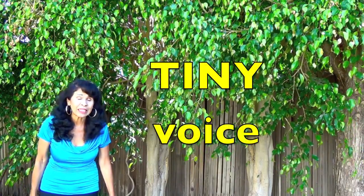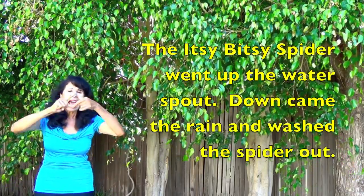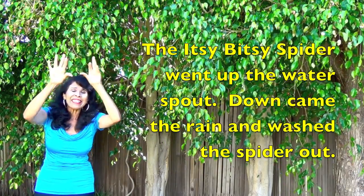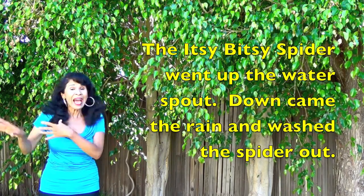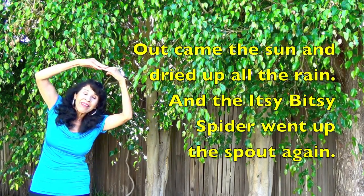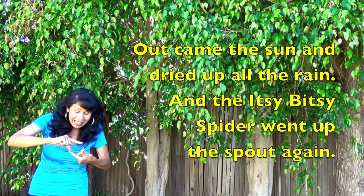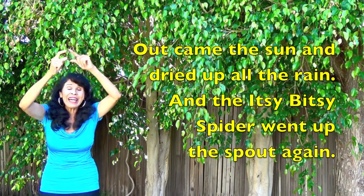Big fat spider! Now let's try the itsy bitsy spider, so we're gonna use our little tiny voice. Here we go. The itsy bitsy spider went up the water spout. Down came the rain and washed the spider out. Out came the sun and dried up all the rain. And the itsy bitsy spider went up the spout again.